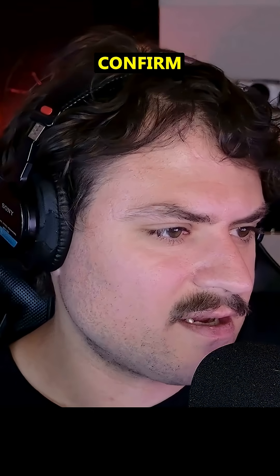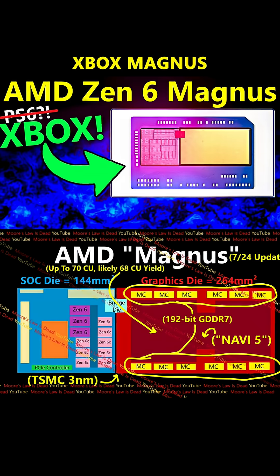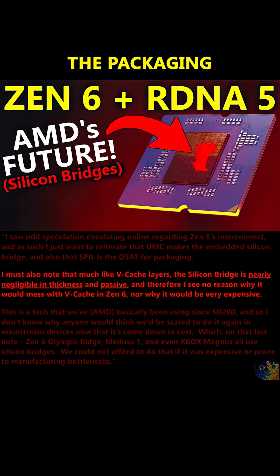That was another thing we could confirm: Zen 6 desktop, Zen 6 Halo, Xbox Magnus — the packaging does not limit AMD in placement of vCache.